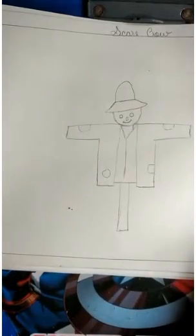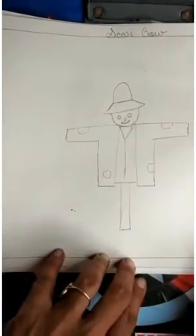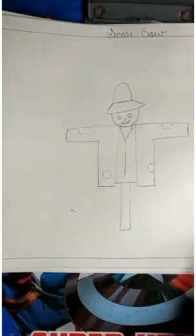Okay students, this is our scarecrow. Here is the scarecrow!